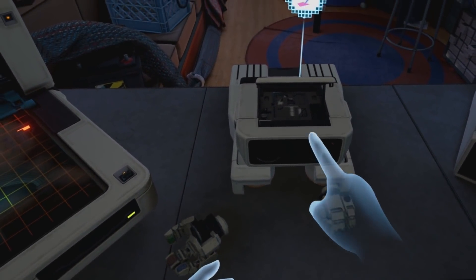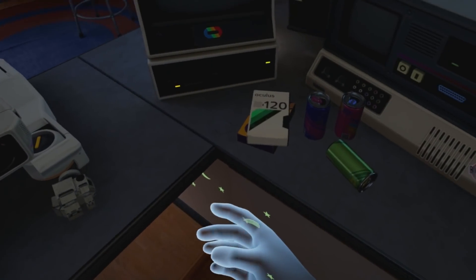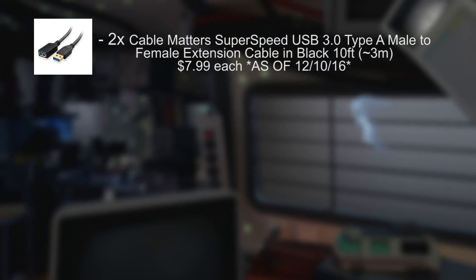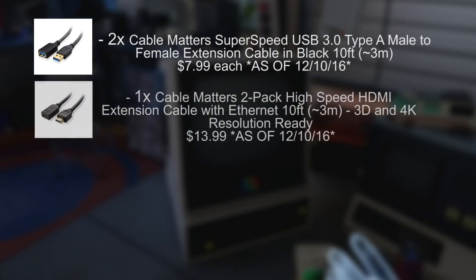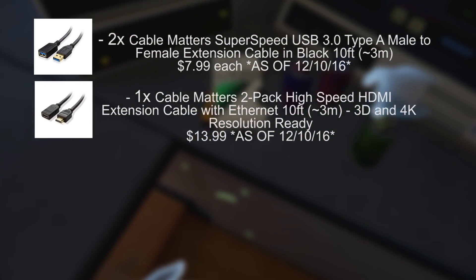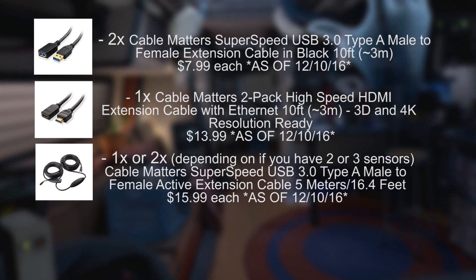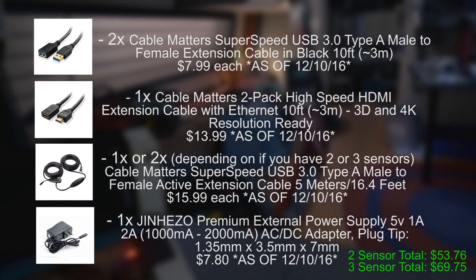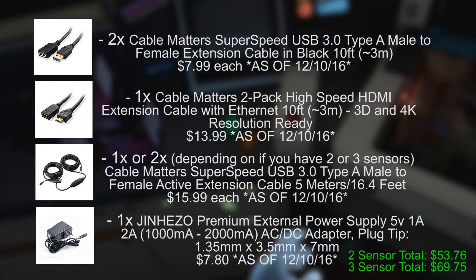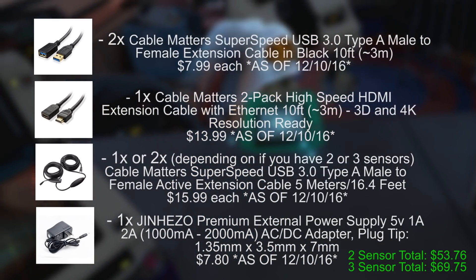I'm just going to list off all the items I used in my setup and then go over each one, what I'm using them for, and things to keep in mind. So to start off, I have two of the Cable Matters USB 3.0 10-foot extenders, one Cable Matters 10-foot HDMI extender. Once I get a third sensor I'm going to be using a second one of these, but for right now I just have one of the Cable Matters 16.4-foot extenders.